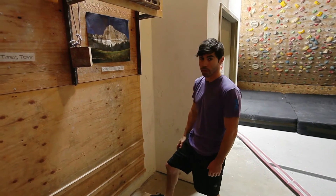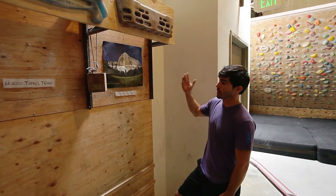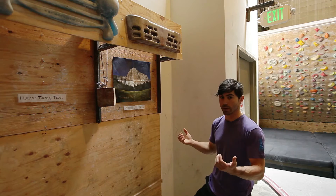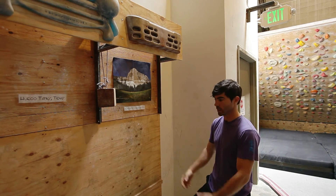Pull-ups are obviously important for climbers. We do so much pulling in just about every type of climbing. A good way to practice that is on the hangboard. The hangboard is superior, I think, to a pull-up bar most of the time because it forces you to engage your fingers, whereas with a pull-up bar you can wrap your whole hand around the bar and that part becomes almost negligible.